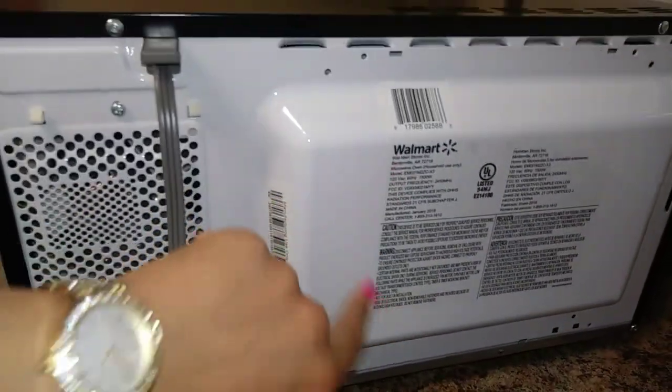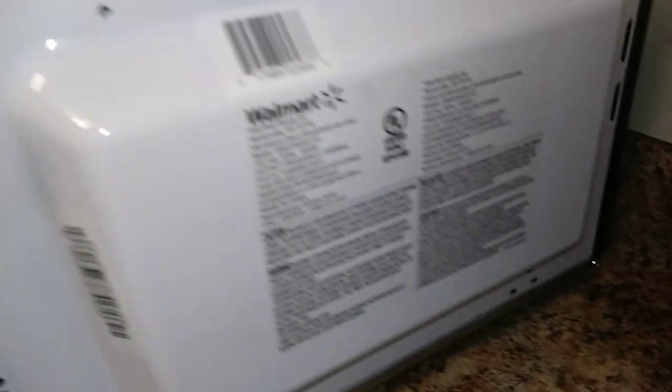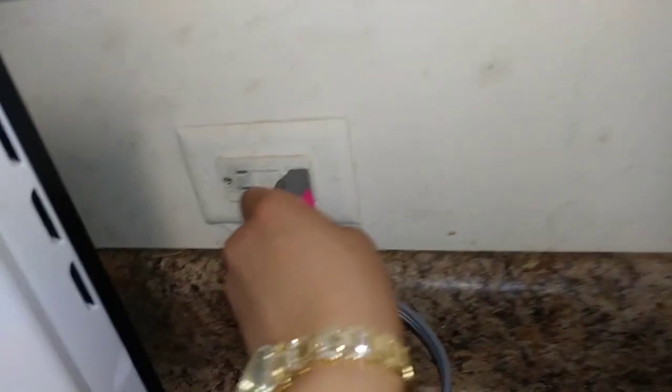This is how the back of the microwave looks. It's got some wire in there — it's like a copper wire, you might not be able to see that. I did get it from Walmart, something cheap and affordable. I'm going to plug that into the wall.